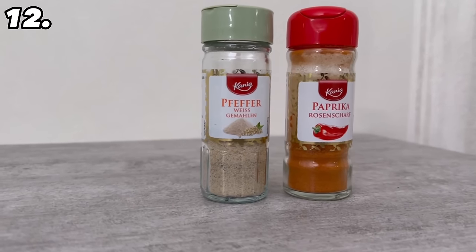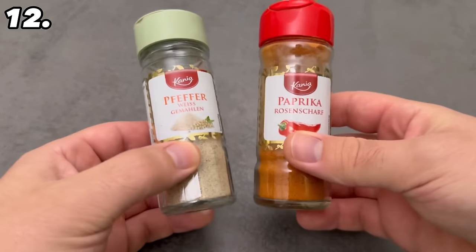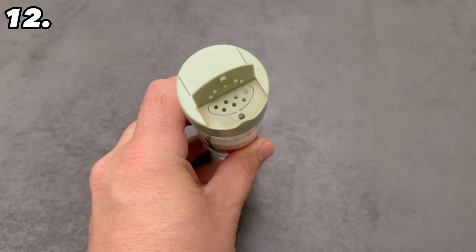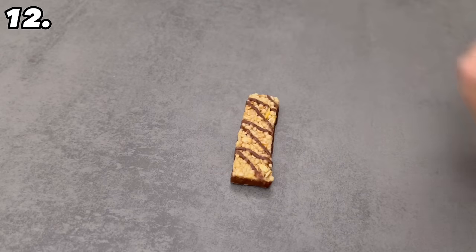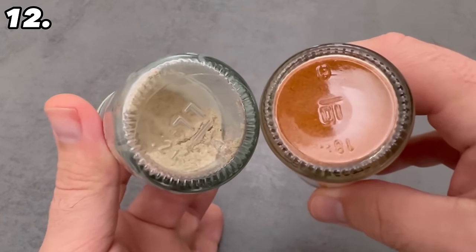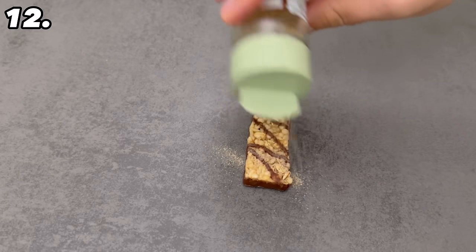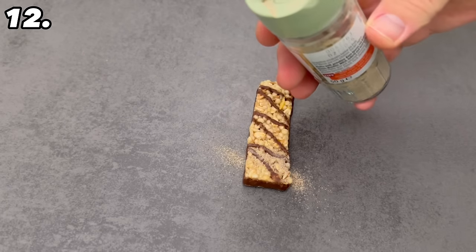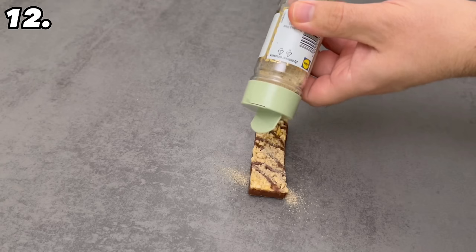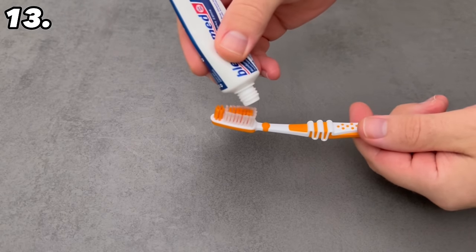Spice jars also have a secret function that hardly anyone knows about. When you use spice jars, you probably just open them, turn them upside down, and shake them to flavor your food, but this usually doesn't work well for precise dosing. Take a look at the base of these spice jars — they are ribbed, and this has a function. If you rub two spice jars against each other, the vibration will release spice in a controlled amount, allowing you to dose it much better. Give it a try!